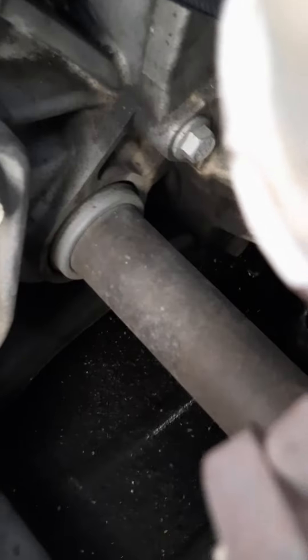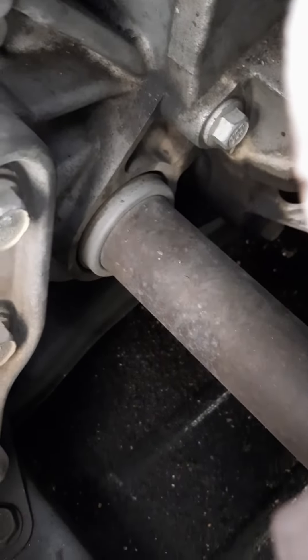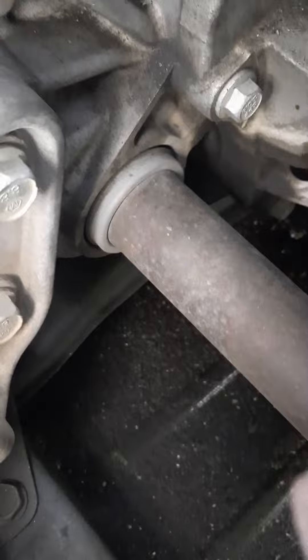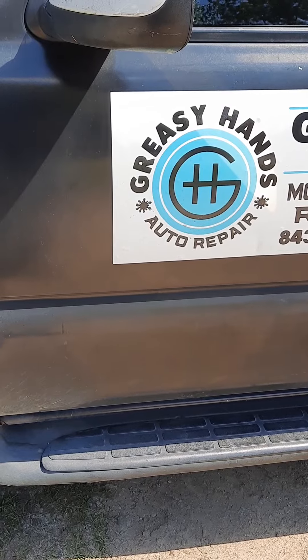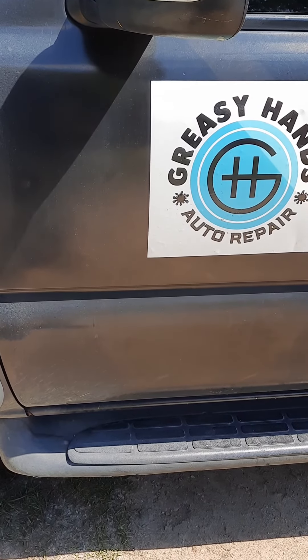This is the end of part two, first video for Greasy Hands Auto. I don't have a slogan yet, I don't have any sponsors — I'm a self-employed mechanic. Hope to do more videos. Thank you, goodbye.